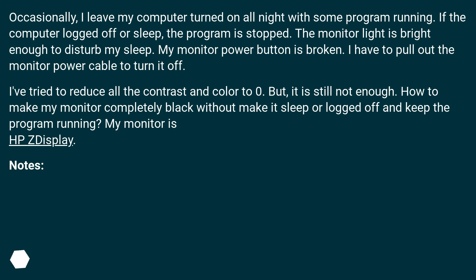My monitor power button is broken — I have to pull out the monitor power cable to turn it off. I've tried to reduce all the contrast and color to zero, but it is still not enough. How do I make my monitor completely black without making it sleep or log off, and keep the program running?